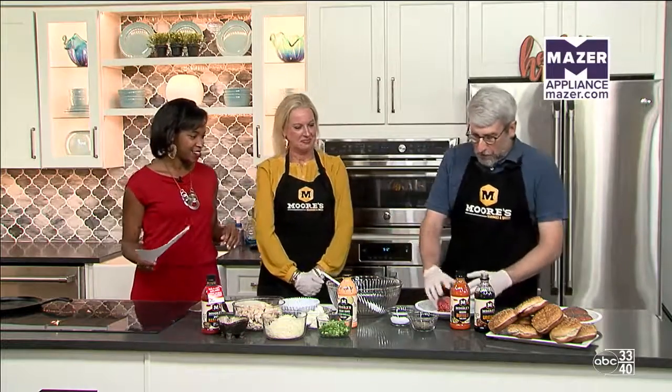UAB has a huge homecoming weekend with lots of big games, so we're going to do a burger first. This is Moore's Cool Buffalo Hamburger. We're going to start out with ground beef — this is ground chuck, so it's an 80-20 mix.